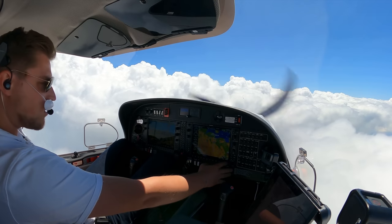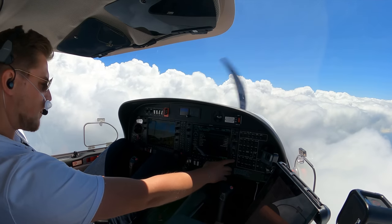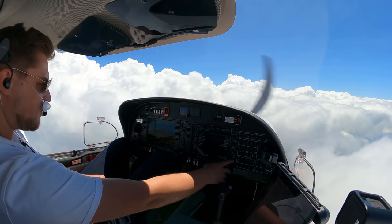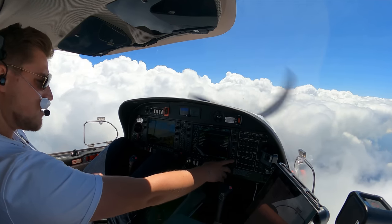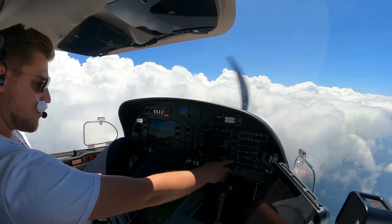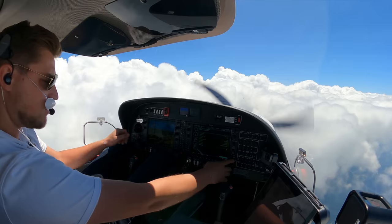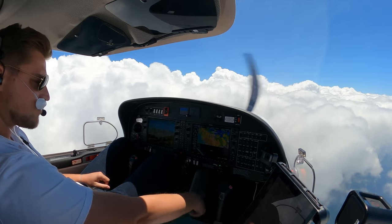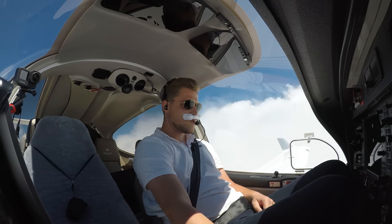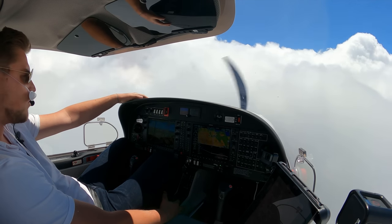So then we're going to do the descent checklist: landing data is received, altimeters still at flight levels, COMNAV FMS — we are on tower, FMS is set, seatbelts fastened and backrest is upright, fuel transfer not required anymore, parking brake is released, fuel pump is on, landing and taxi light is on. It's going to be a bit bumpy again — power back.